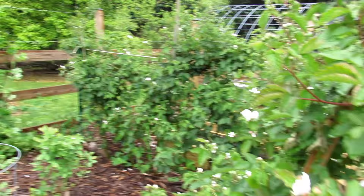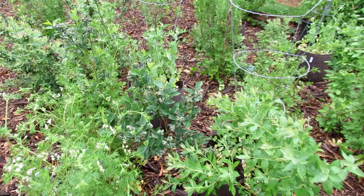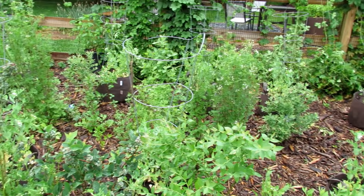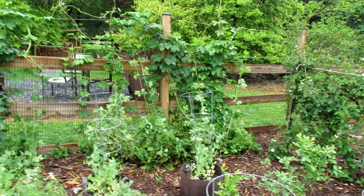Here we are in my fruit section. Blackberry and blueberries are starting to flower. Blueberries — I mentioned before — you have early bearing, middle season bearing, and late bearing varieties. Mix them up and you get blueberries longer throughout the season. I'm going to see how much the birds really take from this — if they do, I'm going to have to build some sort of structure over this area.